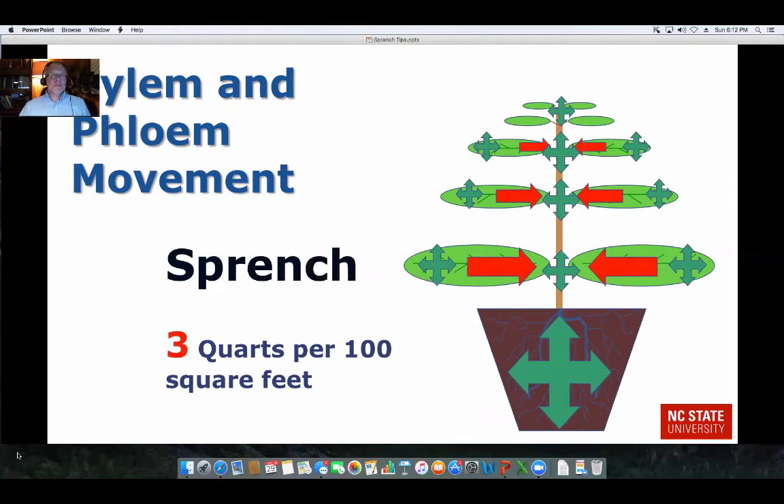Now let's look at a sprinch — what's the difference? The difference is more water. We're increasing it by 50%, now three quarts per 100 square feet. What that gives you is more solution that goes on the stem and into the soil, providing more growth control as it's transported back up throughout the plant. So if you have a plant that needs more control, you can give it more solution and achieve more height or growth reduction.